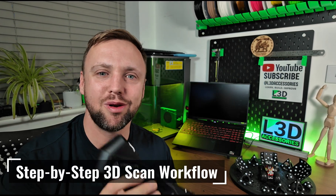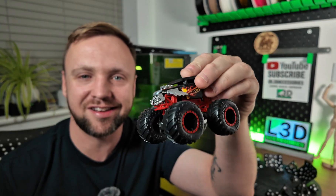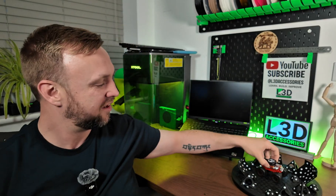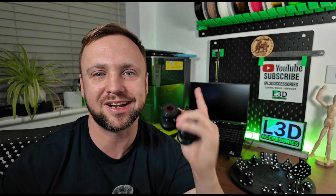Welcome to the channel. Today I'm going to be showing you how to use a Creality 3D scanner to scan something intricate and detailed, just like this amazing Hot Wheels monster truck — it's my son's, or is it? I've chosen this item because it's really small and intricate. It's going to be a challenge, but I want you to see the full workflow I go through with my Creality scanners to go from physical to 3D.